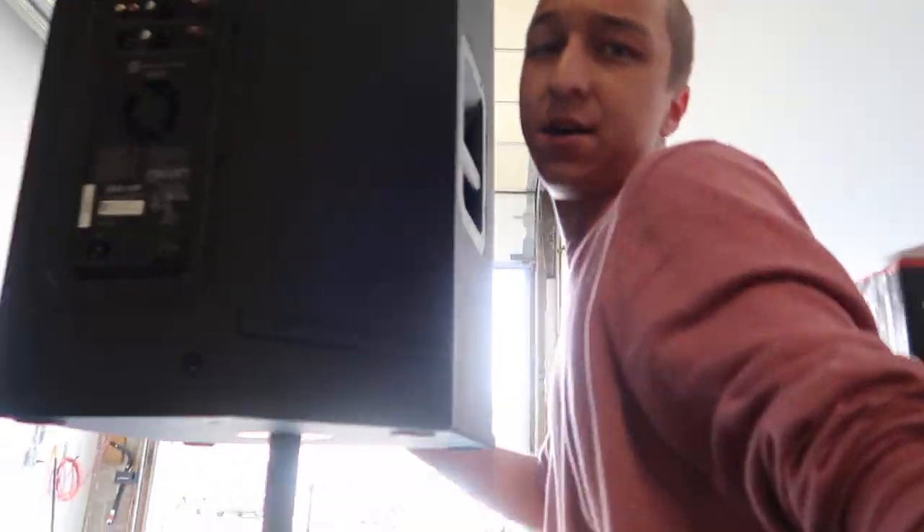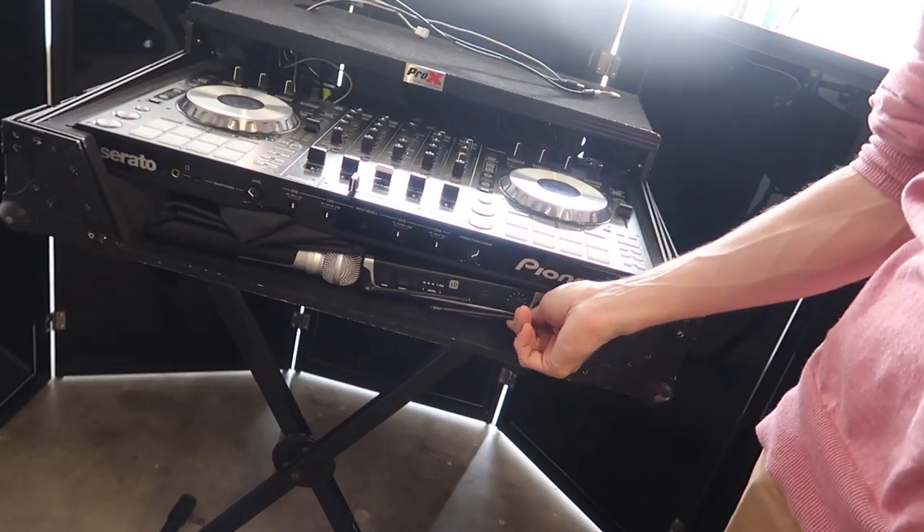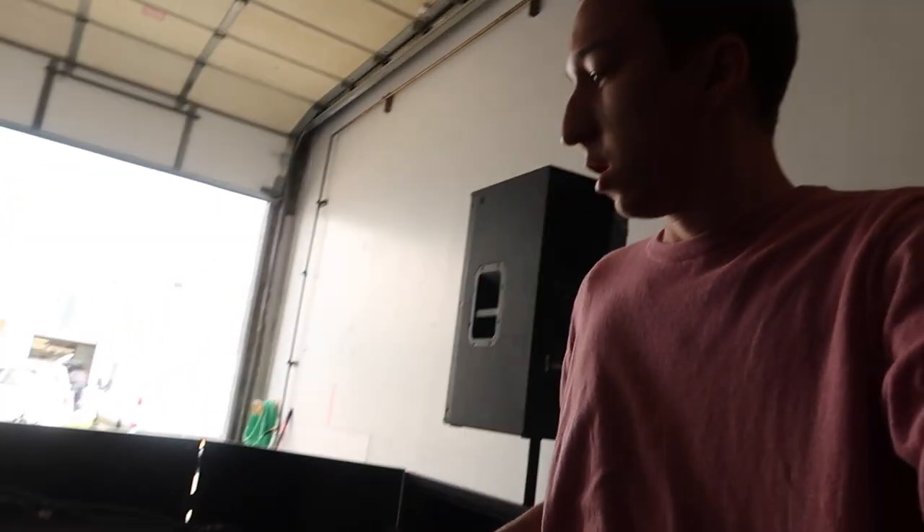Let me hop around the back so I can show you guys the mic I have set up. I have an LD Systems mic down in the bottom here — if I just need to run a basic system with a mic to make announcements, that's what I use. Otherwise I set up a separate wireless mic rack with all my Shure ULX BX's in it. So that's the setup — there's really nothing else to it.